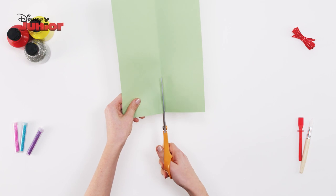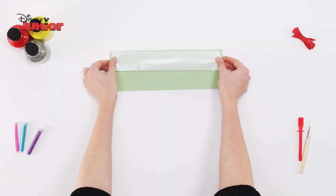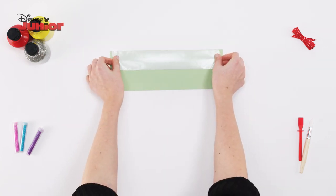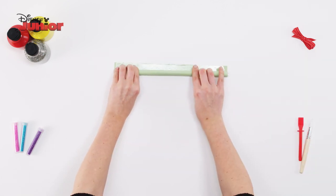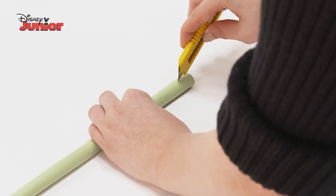Then take your green card and fold it in half. Cut across the middle. Take one half of your green card and stick some double-sided sticky tape to one side. Peel off the back of the tape and roll up the card.